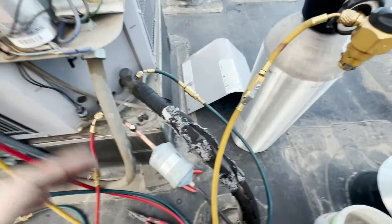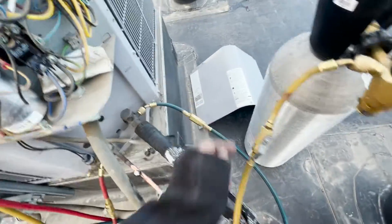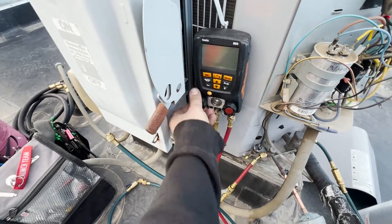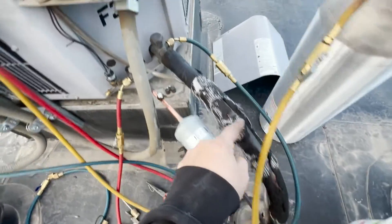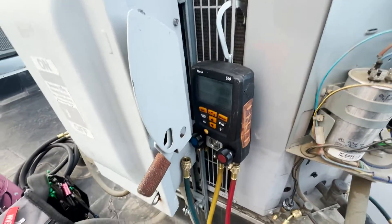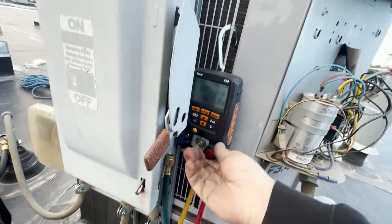Alright, we're getting ready to braze. I just want to talk about how to flow nitrogen. So we're gonna go in this side, through, and out this side. Where our tank is connected to our manifold, we're closed on our suction side, open on our liquid side. So we're gonna flow through the red, through the system, out the blue, and we need to make sure we have an exit point. So we're gonna turn our gauges on, turn the tank on and purge.